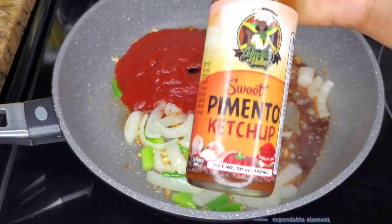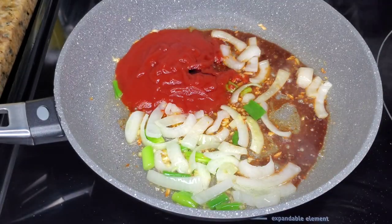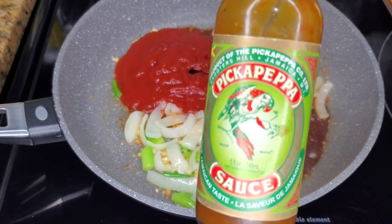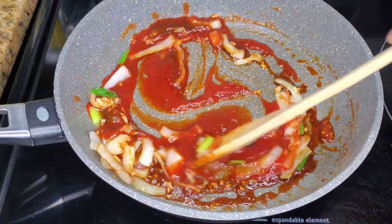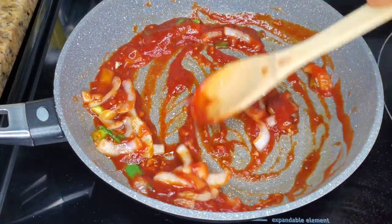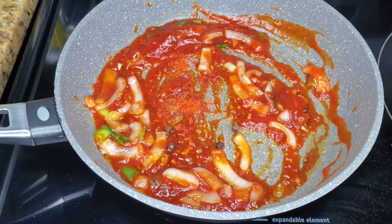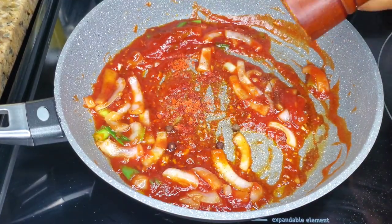Then we'll add some sweet pimento ketchup — this is from Jamaica Valley, I just discovered it this year and I love it. If you have pick-a-pepper sauce you can add a little, but I'm just using the sweet pimento ketchup today. Stir that around over medium heat, add some all-purpose seasoning or the same chicken seasoning you used, then add the whole allspice berries for a nice flavor, and some black pepper.